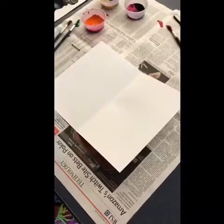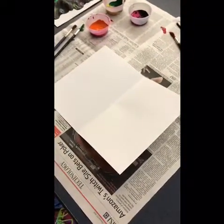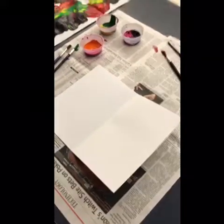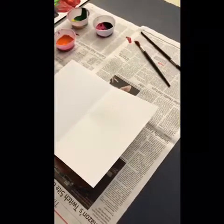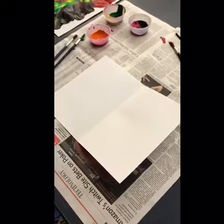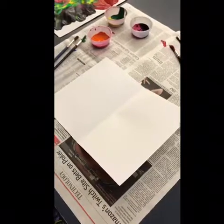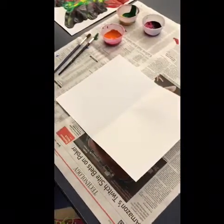Hi there, it's Mrs. Rachtas. I am going to demonstrate how to create a symmetrical painting. This is so much fun to do with elementary and middle schoolers, and not just at school but outside of school if you're interested in doing it.